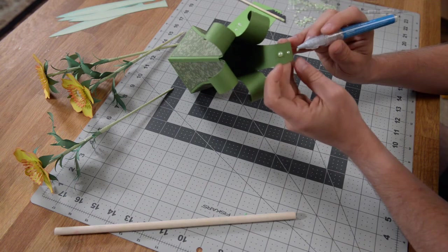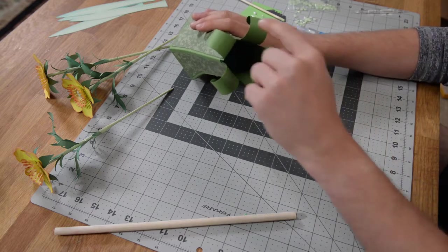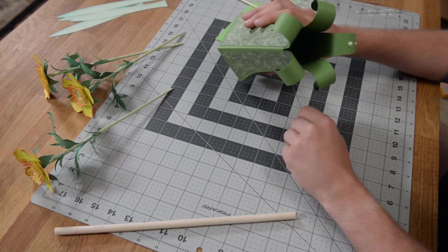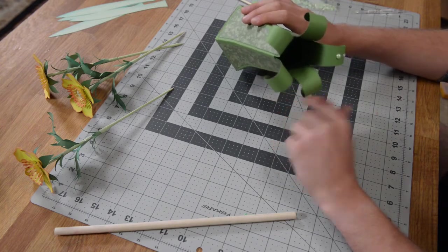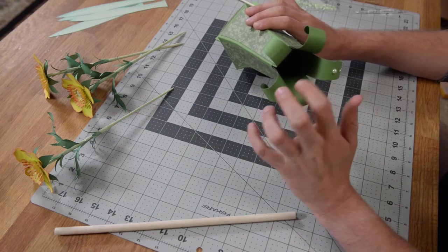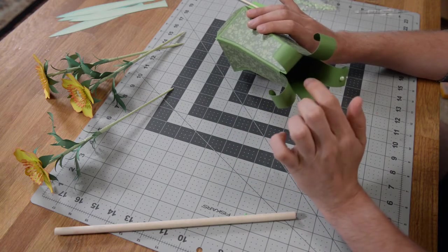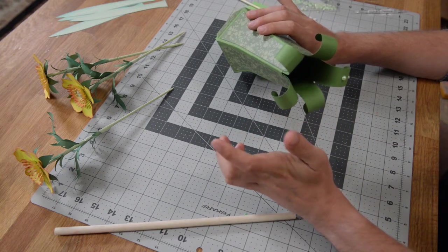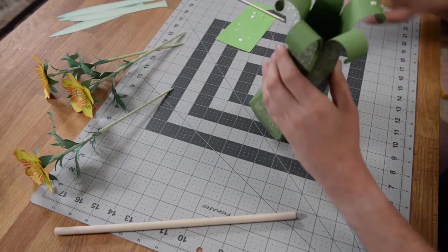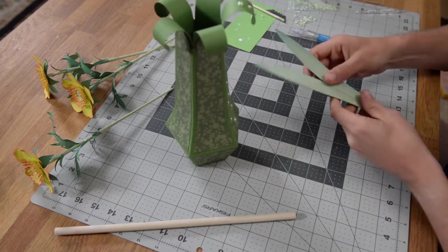Repeat that process all the way around. I filled mine up with crinkle fill paper because I'm planning on just keeping this inside, but you probably want to fill this with glass beads or whatever you can find — and it's probably good if it's not edible, because I made the mistake of filling something up with lentils and ended up getting a mouse in my studio. Now let's talk about these last little leaves.